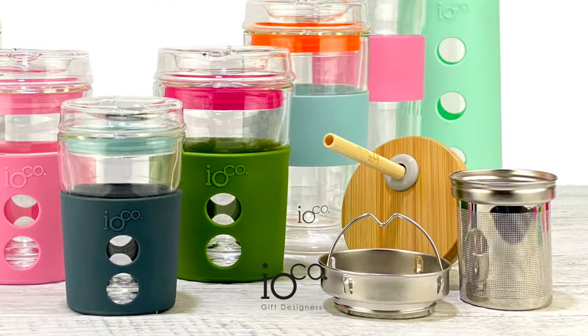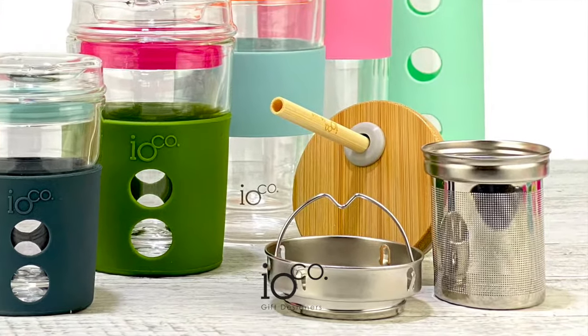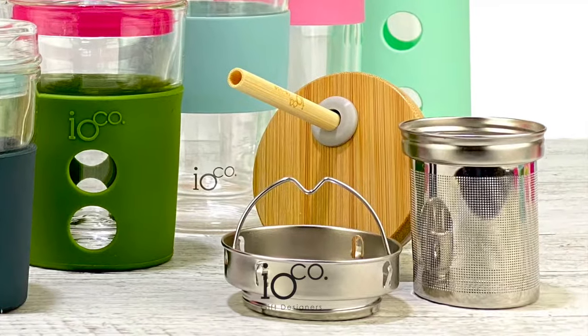The Ioco Bamboo Smoothie Lid is one-size-fits-all, compatible with the 8-ounce, 12-ounce, and 16-ounce Ioco all-glass Travellers.